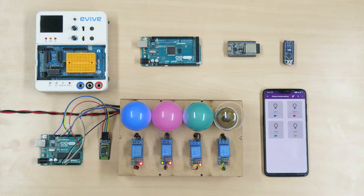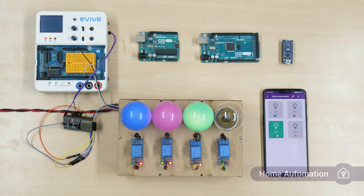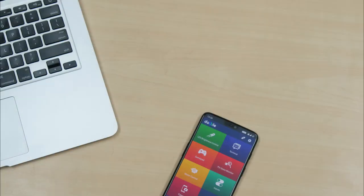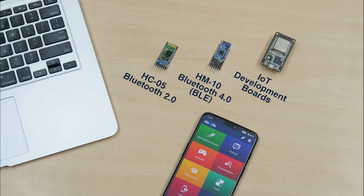Dabble works with popular boards like the Arduino Uno, Mega, ESP32 and Revive. Basically everything with Bluetooth 2.0, 4.0 or BLE.